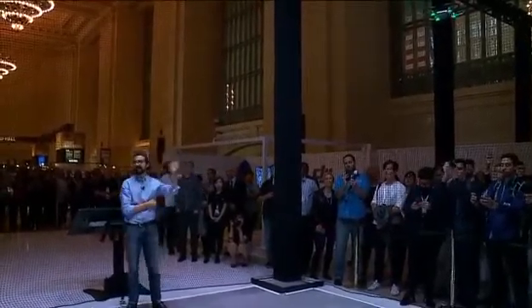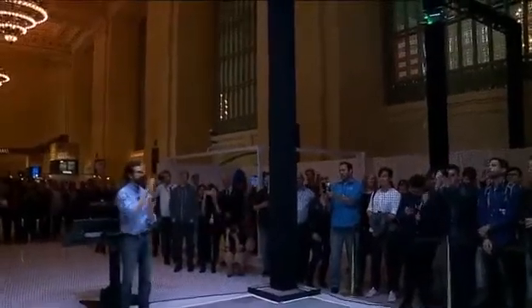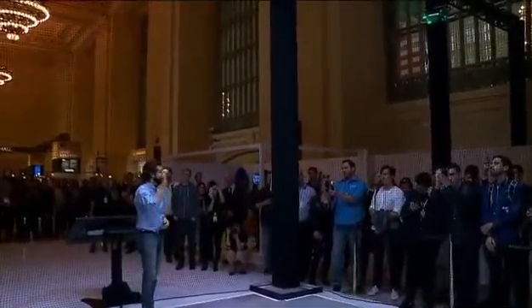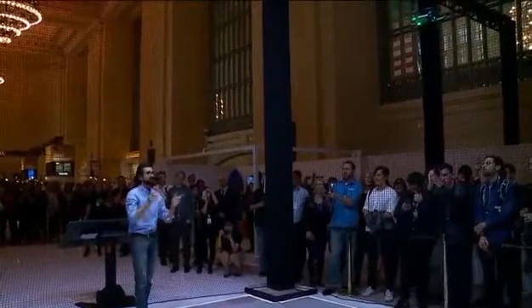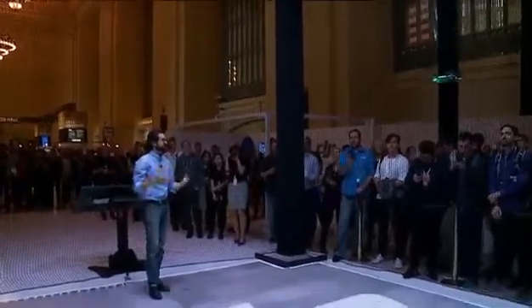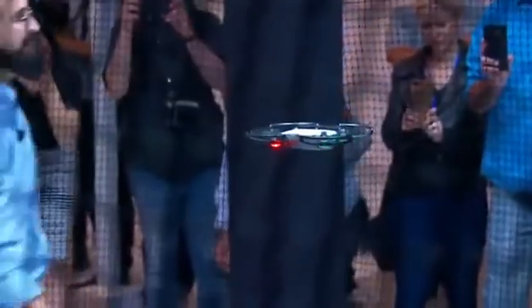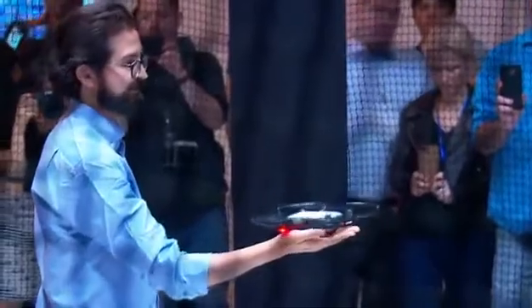Just like that, I've taken a picture. From takeoff to taking a picture, it's seconds. Now I can still bring it back and land just by waving. This is using gesture control from start to finish to control the Spark's flight, and I'll land it just on my palm.